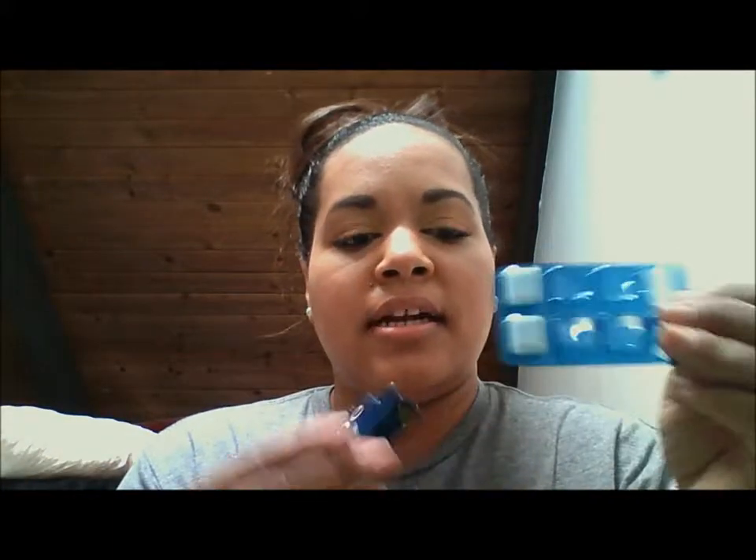Then we have gum. Let's see if there's any in it — oh yeah, there's two pieces of gum in here. I always carry gum, you always gotta carry gum. But my husband eats like three pieces at a time and it ticks me off, so I carry gum and it's usually always empty because he eats it.